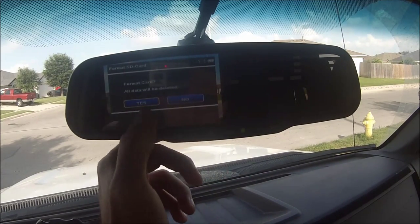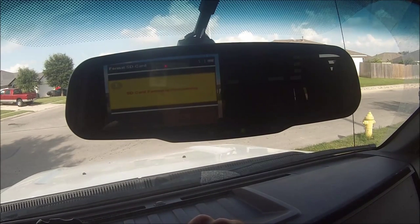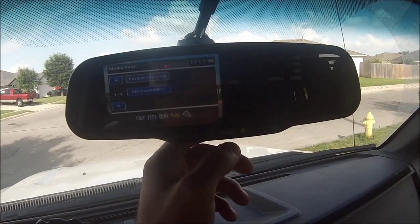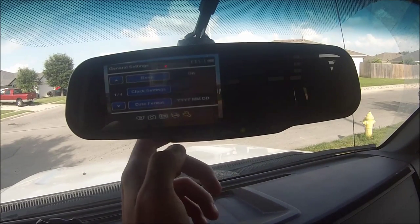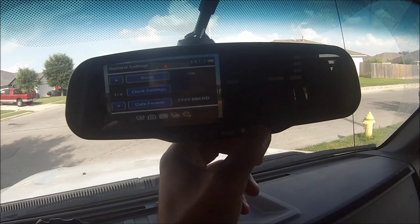Go to the SD card, format card — yes. It takes everything off the card. Then go over to mode — this is like your system options.